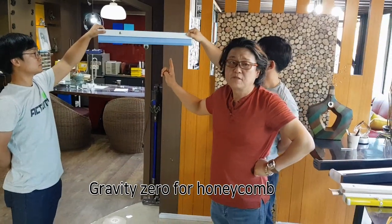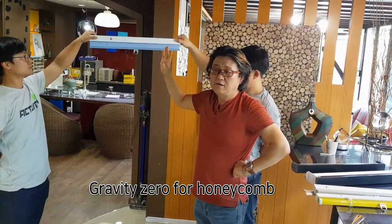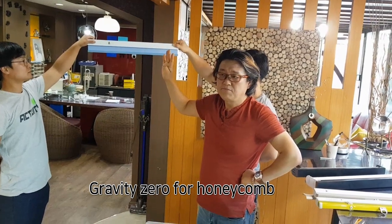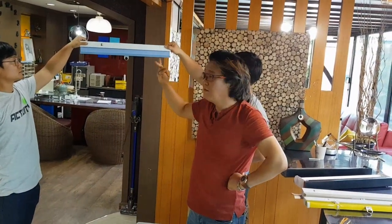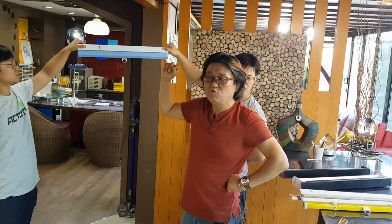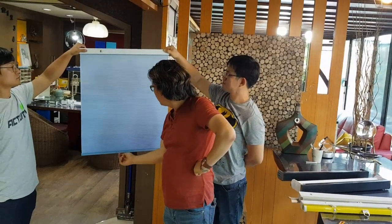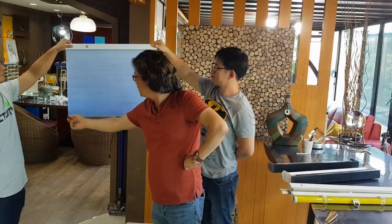This is a honeycomb. One mechanism can be used for Roman shade, venetian aluminum, pleated, honeycomb, Roman shade, wooden blind two inch. So if one side goes up, it doesn't incline.